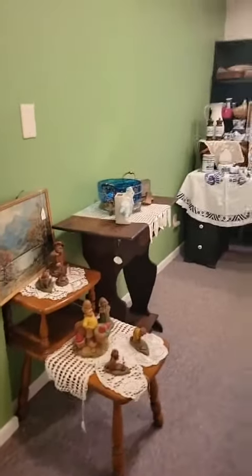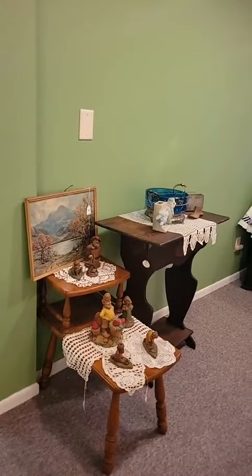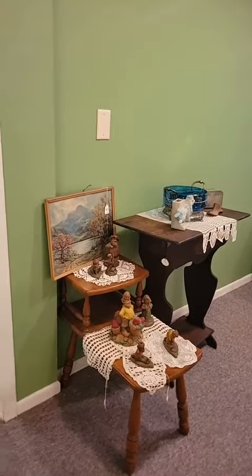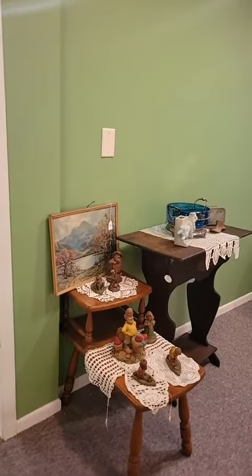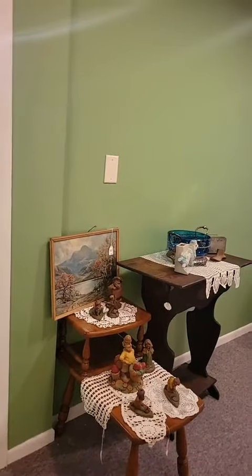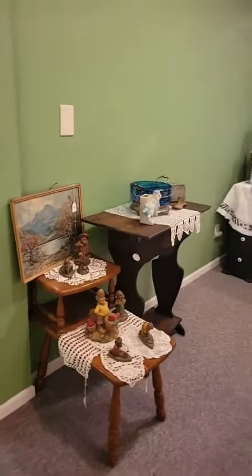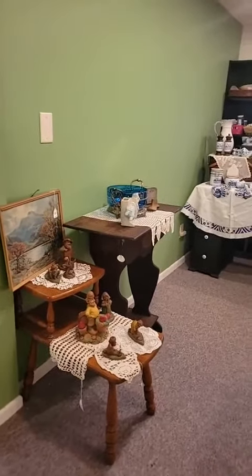Good evening friends, I just wanted to quickly show you the back room, which is the classroom. We set it up for Tulip Time, which is the next three days. We just did a little bit back here — you're still going to be able to see the classroom supplies that we have set up.